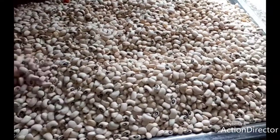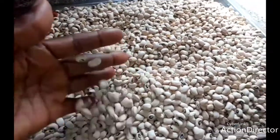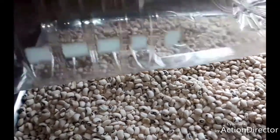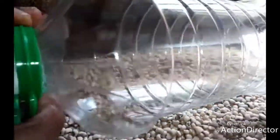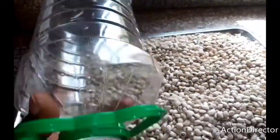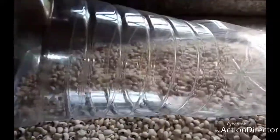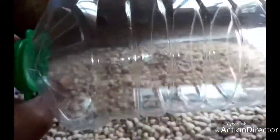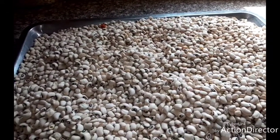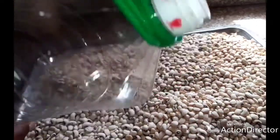After sorting it, this is how it looks — it's well clean now. I'll take a clean rubber container like this, a very clean one you can get from the market. This one is a palm oil rubber container that I'm using here.